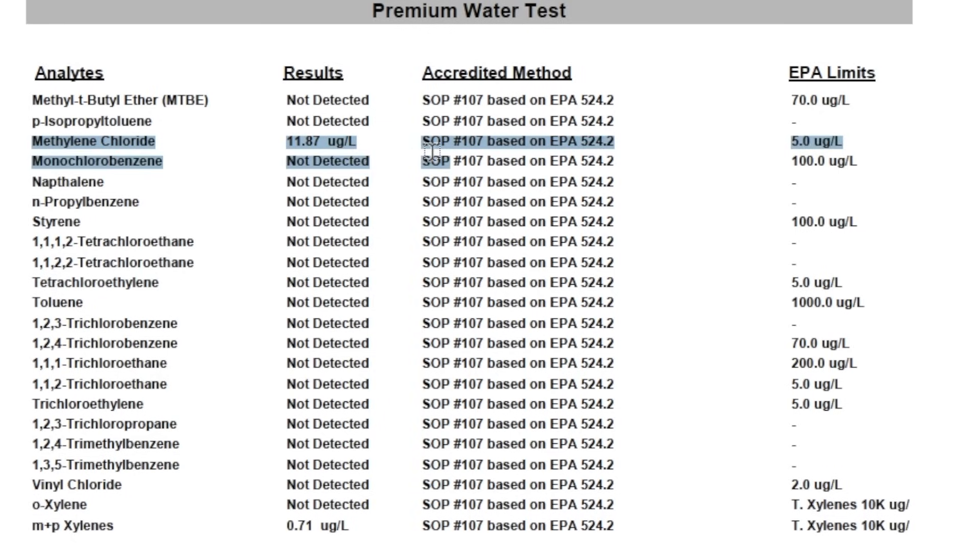Everything about the purified RO water looked great, but then we scrolled all the way down to the bottom and found elevated levels of methylene chloride — also known as dichloromethane — and xylenes, both of which are VOCs, volatile organic compounds. The level of methylene chloride or dichloromethane in the purified water was so high that at 11.87 parts per billion, it was more than double the EPA's legal limit for public water supplies, which is set at 5 parts per billion. It was nowhere near as bad with the xylenes, which were detected at 0.71 parts per billion, way below the legal limit of 10,000 parts per billion.